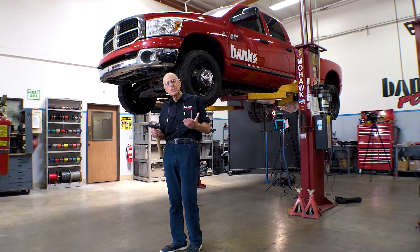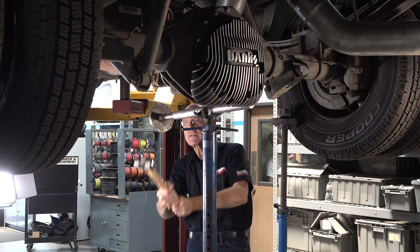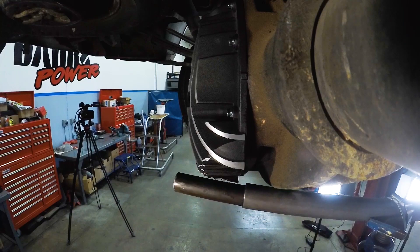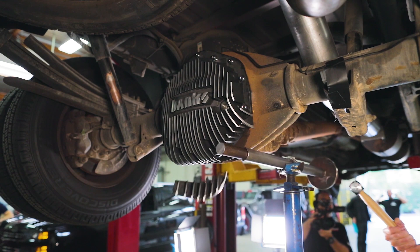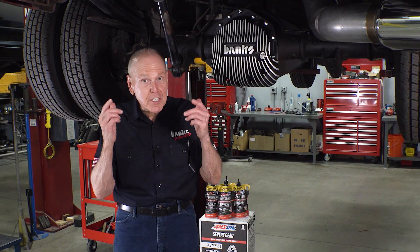So what happens if you snag a rock with your Banks Ram Air diff cover? If that happens, I'll give you another diff cover. It has a limited lifetime warranty and it pays for itself. Order yours today at bankspower.com.